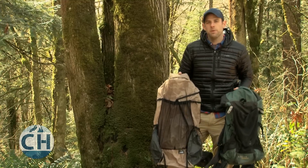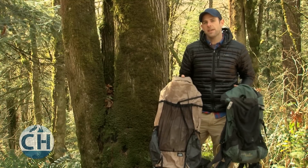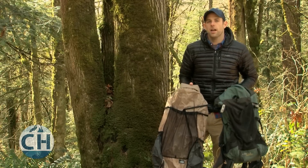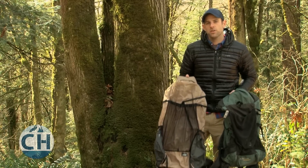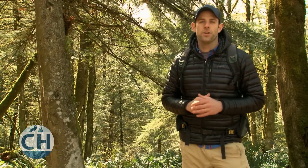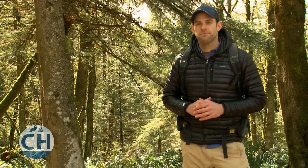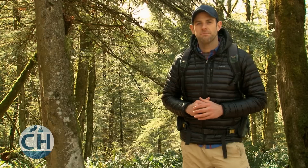I generally prefer minimal packs with light frames somewhere in the 50-60 liter capacity range. But there's a lot of great options out there for backpacks, so make sure to look at our gear recommendations document to help you choose the right one. You'll be shocked by how light your new backpack feels, and you'll love the newfound freedom on the trail. I'm Dave Collins for CleverHiker.com — hike light, hike smart, and have fun.